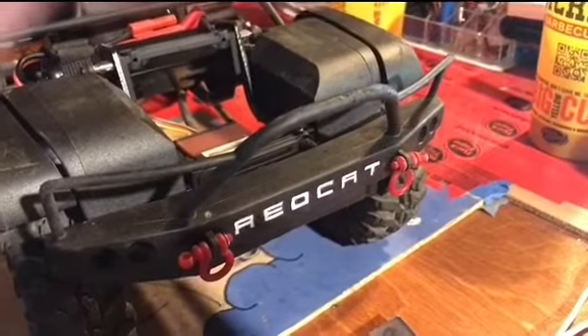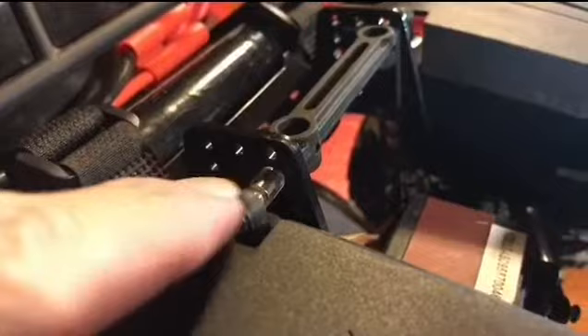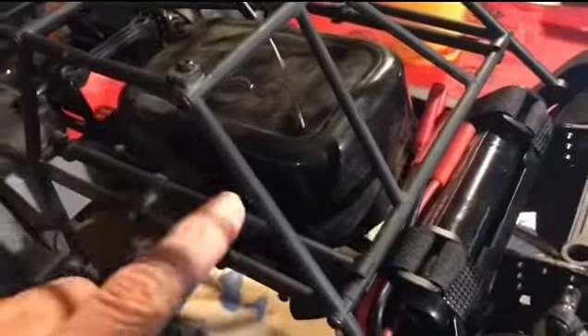Red Cat Gen 7 Pro modifications so far: painted the front, tried the shocks in position up and position down, then put them back to where they came. Got the 5,000 milliamp battery in there. Took the body off, the roof rack off, kickstands on the side acting as supports, and trying a spare tire on the rear to see how it does — if it's too much weight in the back, that'll go.